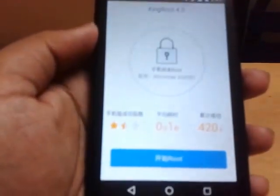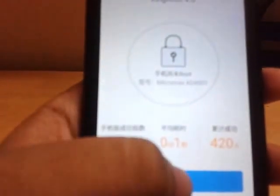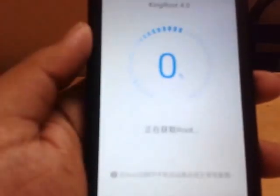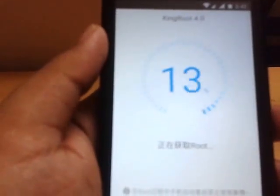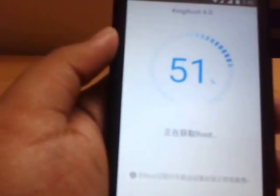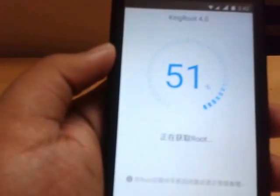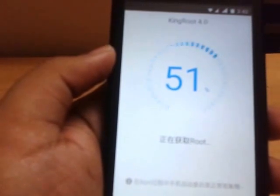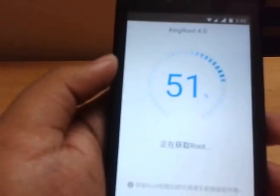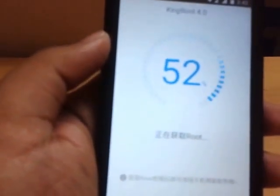Now launch the app — you'll get Chinese words like this. This app has no option other than rooting. The blue button means rooting in Chinese, so click on that. Your device will be rooted in one or two minutes. It will install two apps: KingUser, which will manage your root access, and KingRoot. There is no need to keep KingRoot after rooting, so you can uninstall it. Your root access will be managed by KingUser.